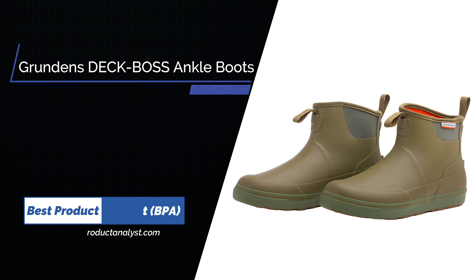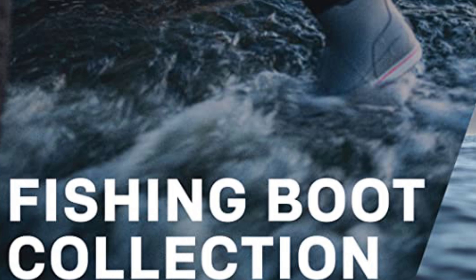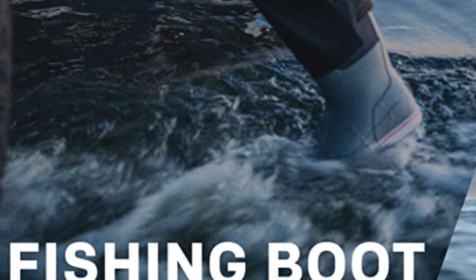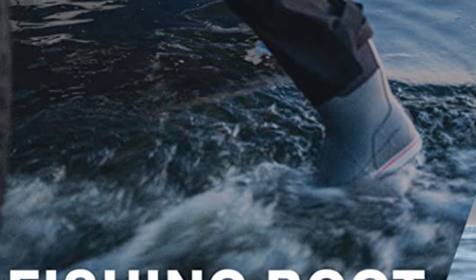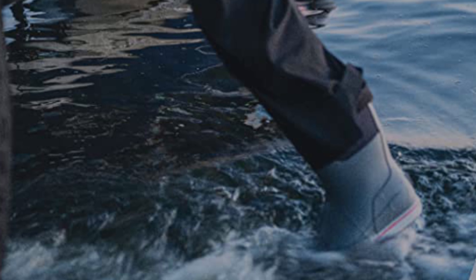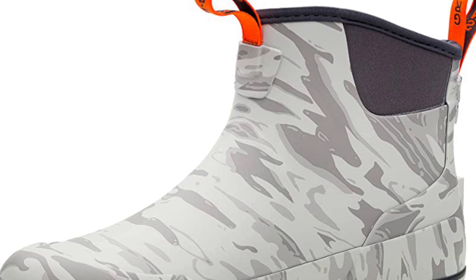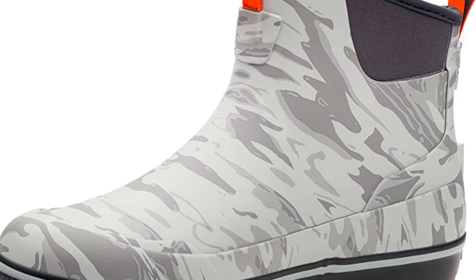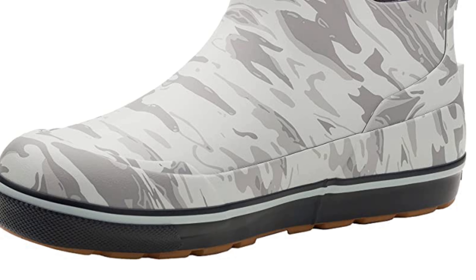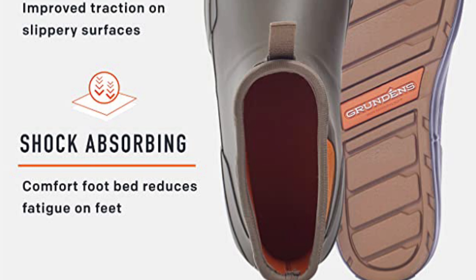Number 5: Grundén's Deck Boss Ankle Boot. Grundén's has been making fishing apparel since before most of us were alive, and it shows. Their Deck Boss Ankle Boots are 100% waterproof, and are perhaps the most comfortable option on our list, sporting a super cushioned boot that ensures all-day comfort. The sole on the Deck Boss series isn't quite as grippy as Xtratuf's options, so for really nasty work and for professional fishermen who work boats for a living, these ankle boots are probably not the best choice. That said, most of us aren't professionals, and what we need are waterproof, warm, comfortable boots that are easy to clean — these Grundén's are just that.